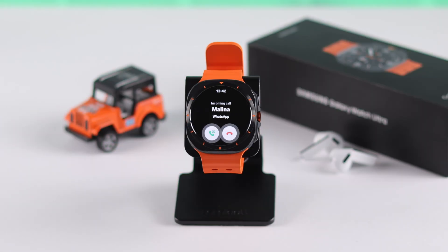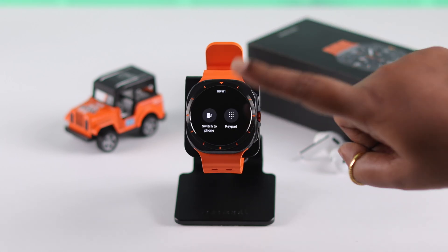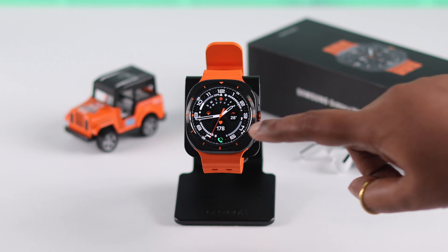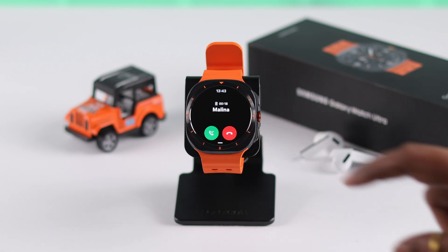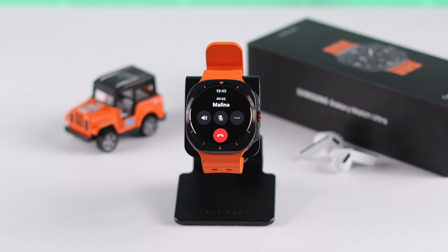When there is a call on your WhatsApp on your watch, after receiving or answering the call, it'll automatically transfer to your paired device. To transfer it back to your watch, tap on the floating phone icon on your watch face, and then tap on the green icon — it'll immediately go back to your watch.